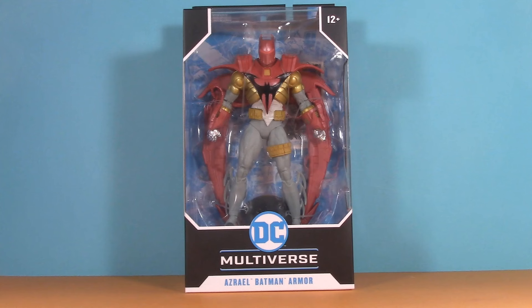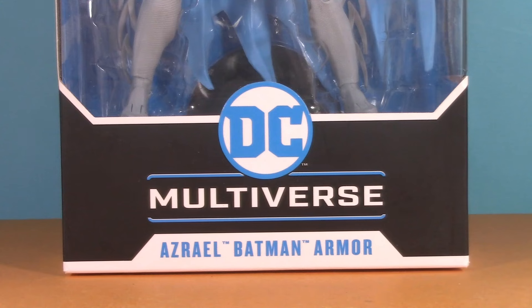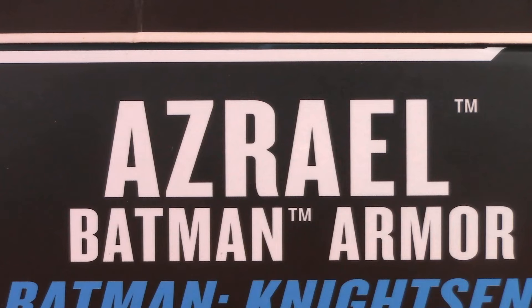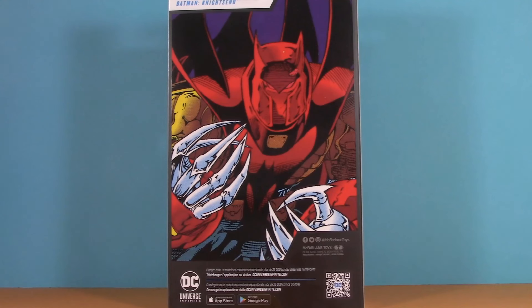Starting off with the packaging, we have our typical DC Multiverse window box. Down here it says Azrael Batman Armor, same thing as the Blue Nightfall version. It is interesting to see how they approach the names on the side though. I like how Knight's End stacks it — it just gives more weight to it being Azrael. If you're looking for this particular Azbats in store, here's your UPC, and then on the back we get some really nice comic style artwork.